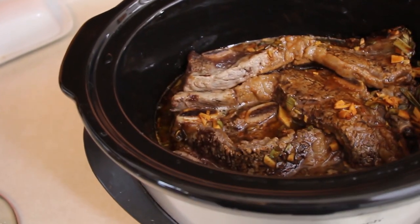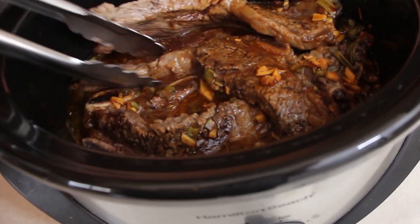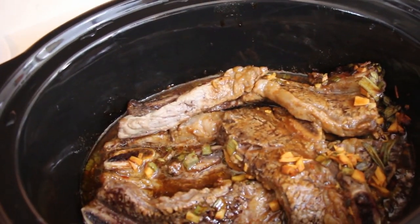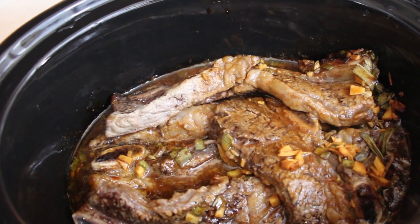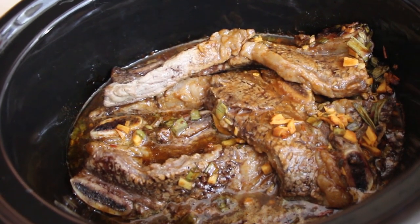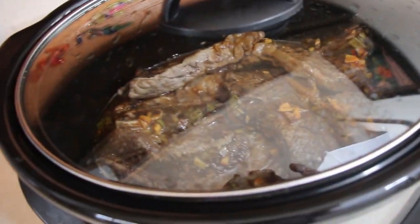Alright, we're about two hours in. As you can see, that juice marinade looks really good in there — it's covering everything. The meat's still kind of tough, but the aroma coming off of this is incredible. I'm just going to let them continue to cook. Two more hours in we'll check it again.